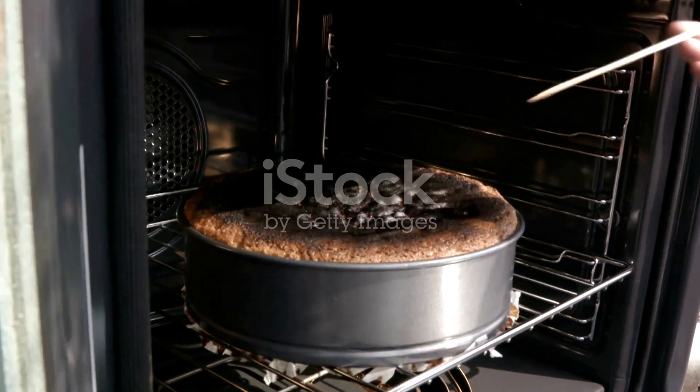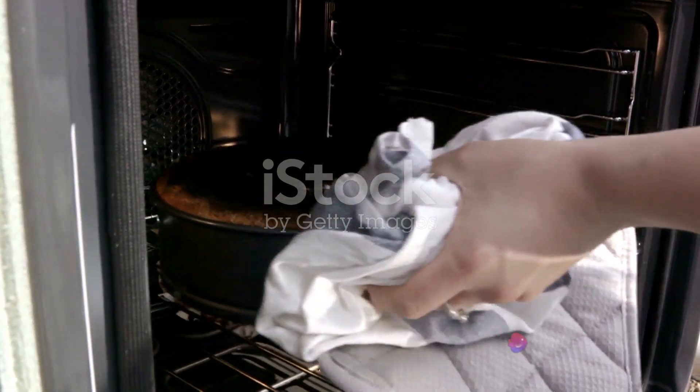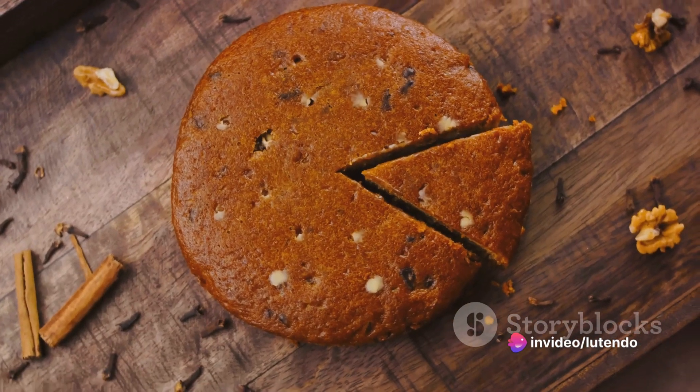Now place your cake in the preheated oven and bake it for a solid 45 minutes. A neat trick for checking its doneness is to insert a toothpick in the middle — if it comes out clean, your cake is perfectly baked.